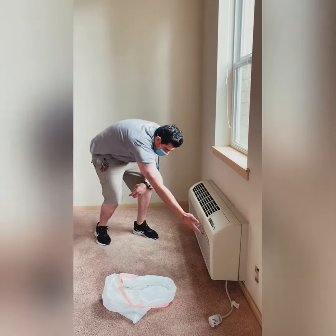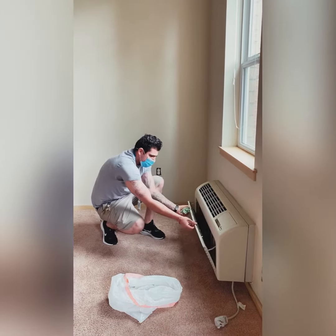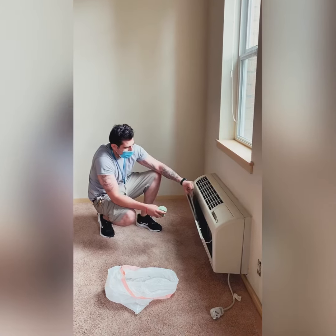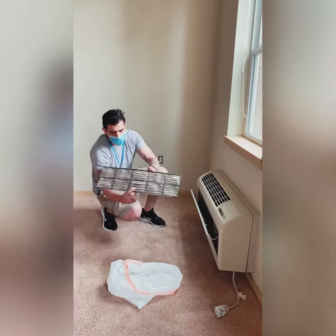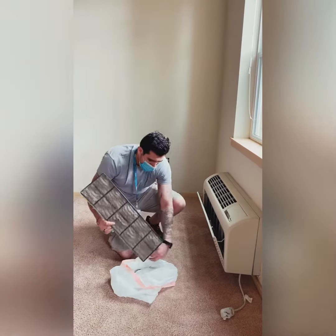Then you're going to have this grill here in the front and all you're going to do is pull it from the top and the filter's in here. As you can see this one's a little dirty and that causes a lot for your AC not to cool properly.